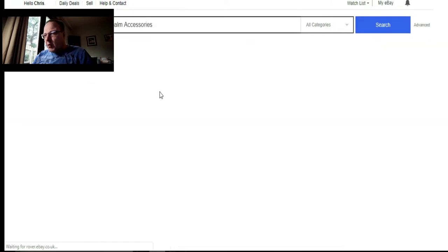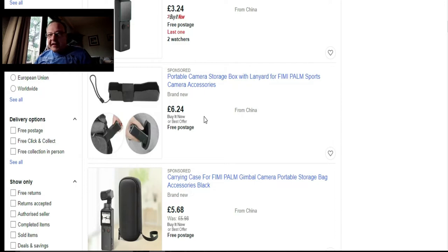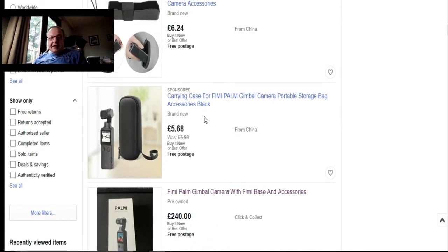Next, portable storage box — I covered this in one of my other videos. Instead of getting a storage box, just get a glasses case from a dollar store, Walmart, or your opticians. It's only a couple of pounds and fits perfectly. There's also a lanyard option here for about £6.24, but a cheap glasses case does the job. Let's have a look at carry cases — they are about £5.